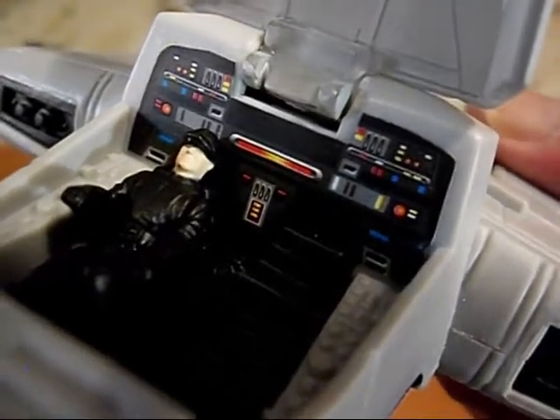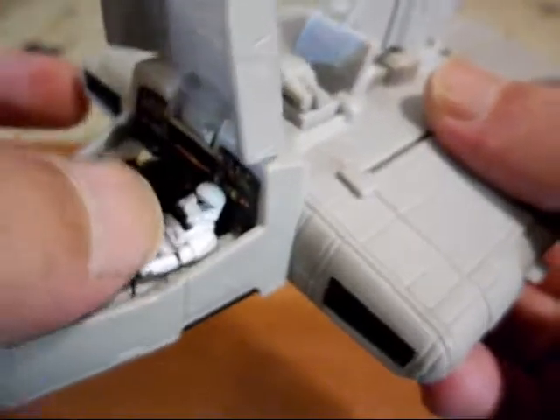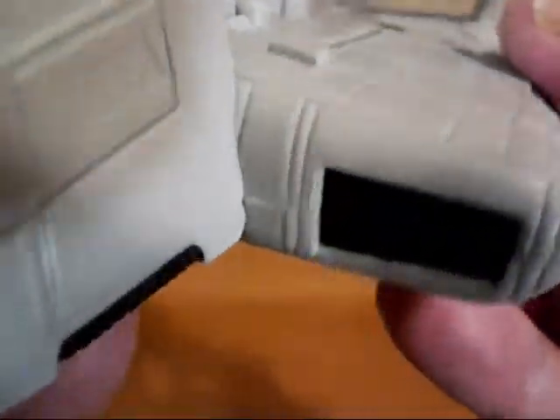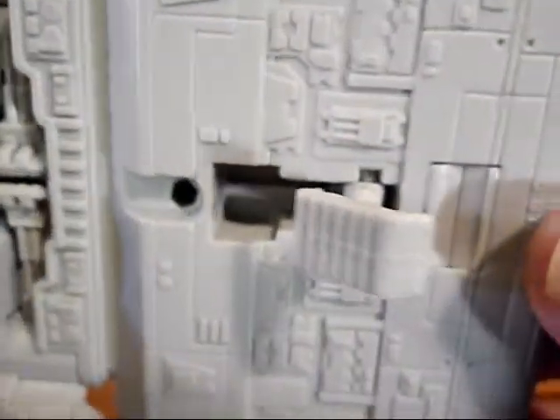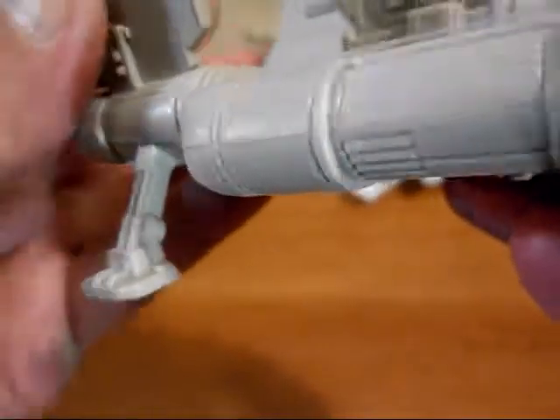We've got our officer and stormtrooper in there. That is really nice. We've got the rest of the vehicle, our wings in the back, and lots of detail on the underside. That's where you push up to get the little gun out — you can push that down: a concealed weapon. So there's a look at the Imperial Landing Craft.